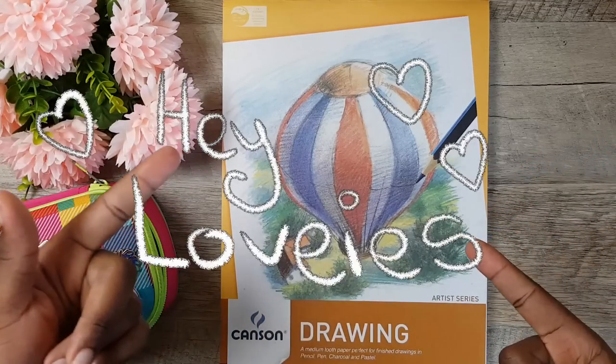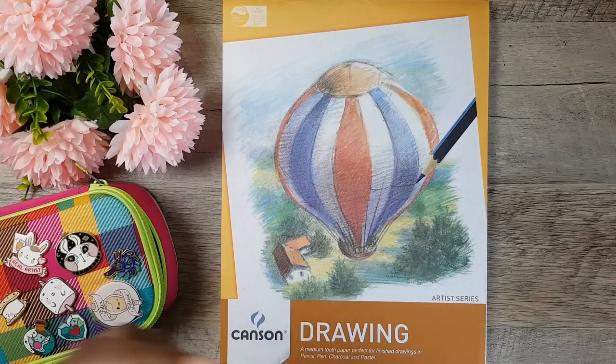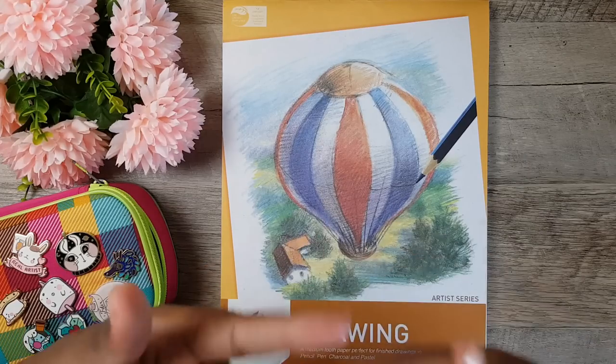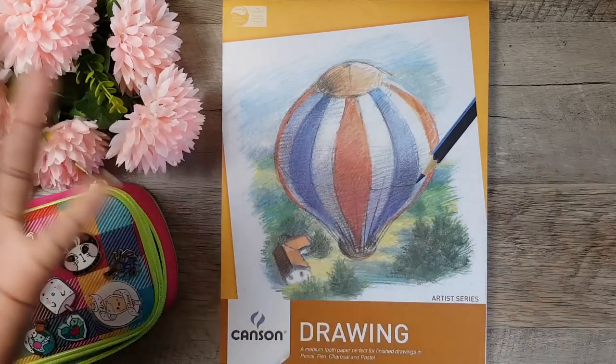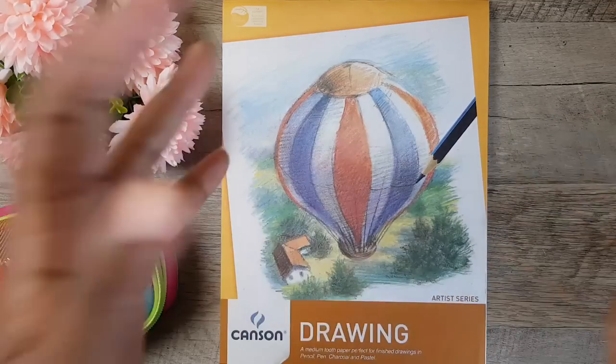Hey lovelies, it's your girl Swan Creates here, bringing to you a brand new video. It sounds a little weird, but I think as I keep saying it, it might come natural, like how Swan Angel turned natural. So, let's start with that.